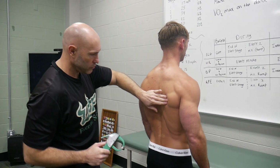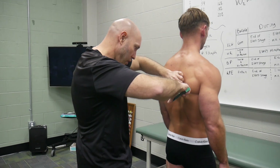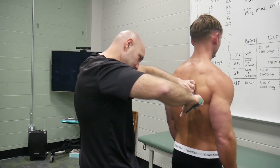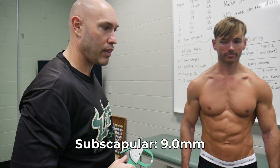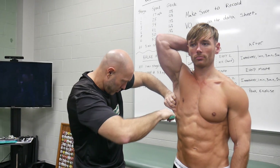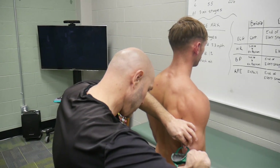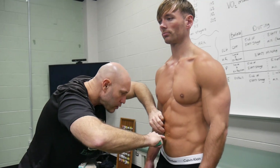What's the next site? The scapula. Face that wall. Chicken wing. Four point five. Triceps. Face that wall again. Four. Face me. Six. Let me get one more. Six. I'm going to feel the top of your hip bone — this might tickle or hurt.